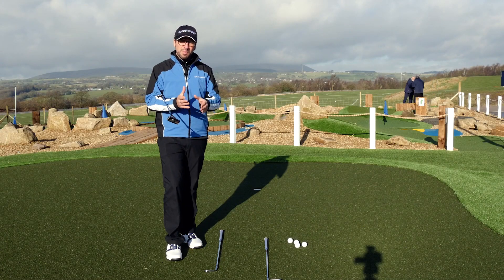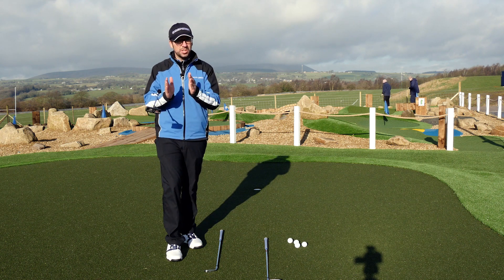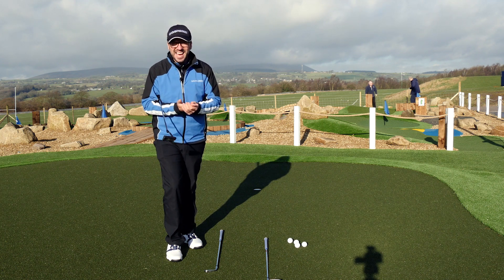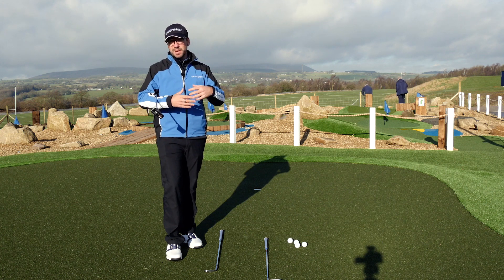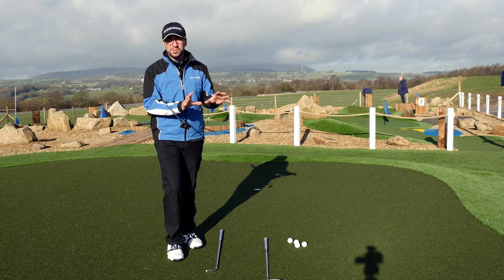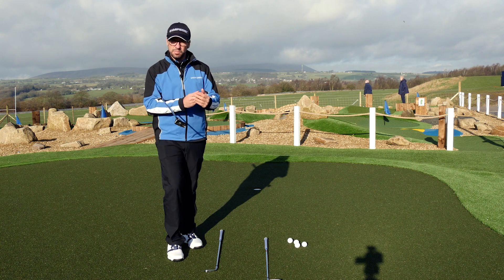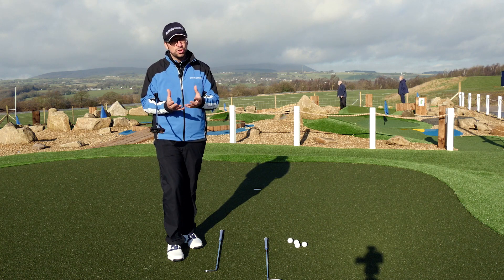Putting is probably the most simple part of the game. You're only moving the club a very short distance back away from the ball and a very short distance through the ball. However, it is one of the areas that gives people the most problems. A lot of this is mentality around putting — a lot of people get overly nervous for no reason, which is a whole other video — but a lot of the time it's the simple basic stuff that people get wrong which doesn't allow them to hole as many putts as they should.